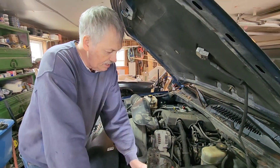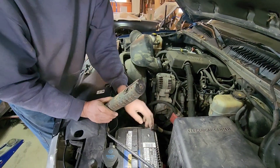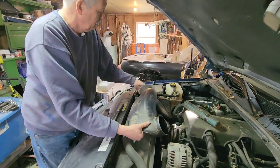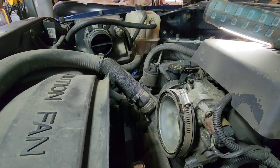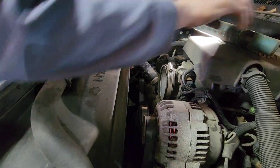2001 GMC 1500, we're changing the alternator. The first thing you want to do is unhook the battery cables, which we did. We also took the air cleaner off — just two clamps — to get it out of our way. Then you'll need a 15 millimeter socket that goes down in here.